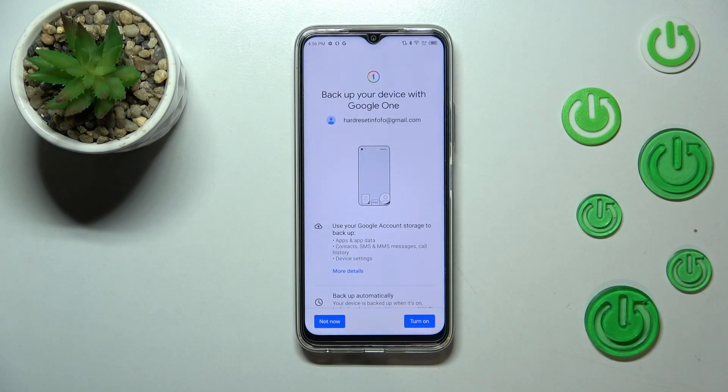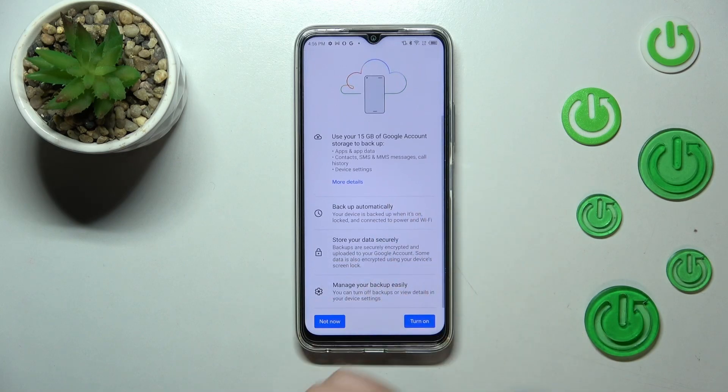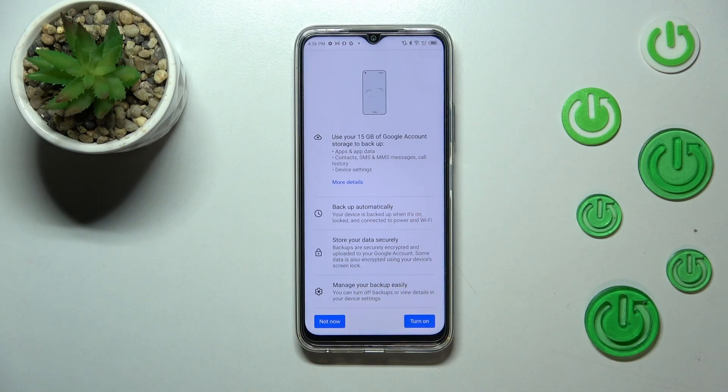Here we've got information about the backup. We are able to use 15 gigabytes of Google account storage to back up apps and app data, call history, contacts, device settings, and text messages. You can tap on More Details to learn more. Your device will back up the data automatically, store it securely, and you will be able to manage it whenever you want.